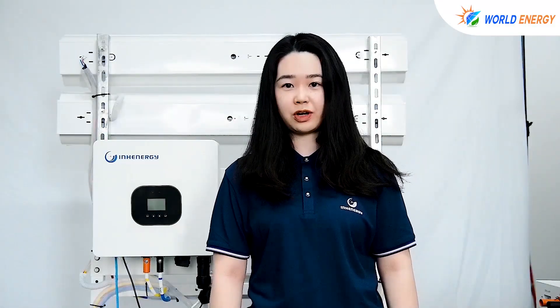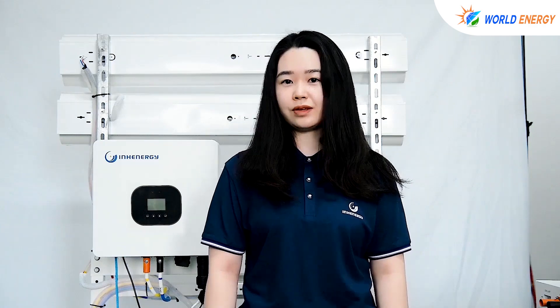Hello everyone, this is Yoyo from Econology. In the last video, our engineer showed us how to install the inverter. But what should we do after the installation? In this video, I'm going to teach you how to set up the inverter with an LCD screen to figure out each function.